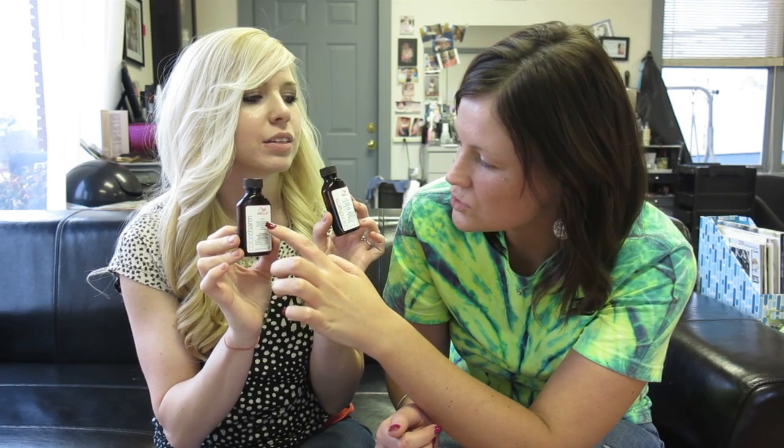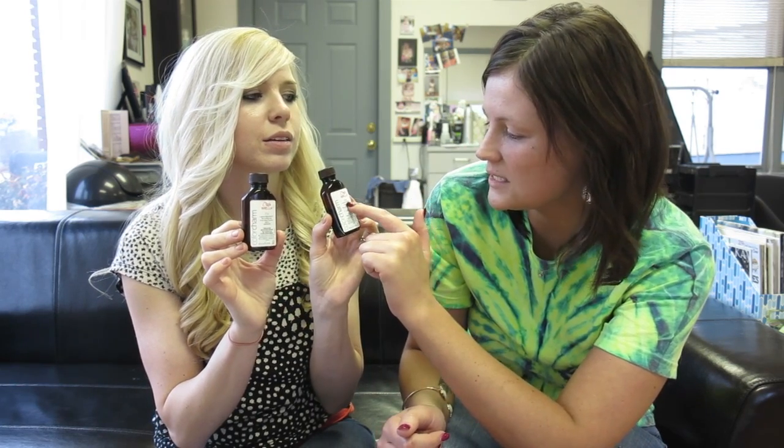After we washed out the lightener, we used a toner — these Wella toners. I ended up using about 25 of the T11 and 15 of the T18. The T11 is the lightest beige blonde and the T18 is the lightest ash blonde. We used a little bit more of the beige than the ash to tone out some of the brass. We mixed it with 30 volume because I wanted to lift the root area a little bit to help blend it in. Then you put Olaplex number two after that, but it is not the last thing you do. After this, you shampoo and condition. Then I'm taking home the Olaplex part three to use once a week as a deep conditioner.